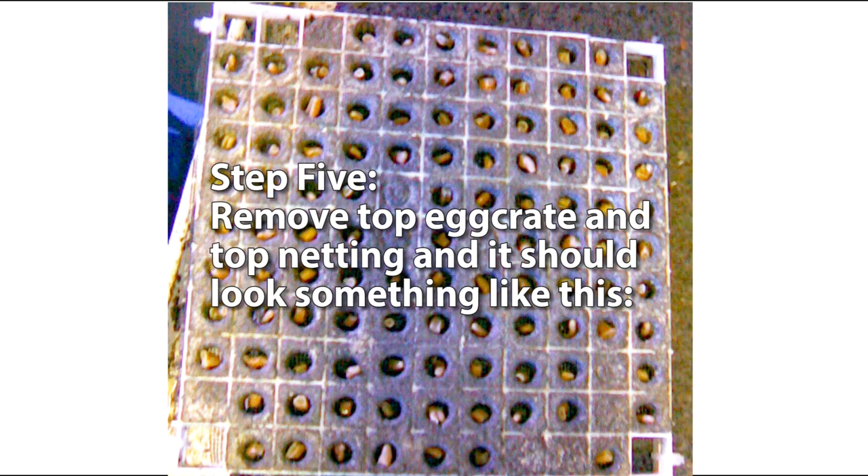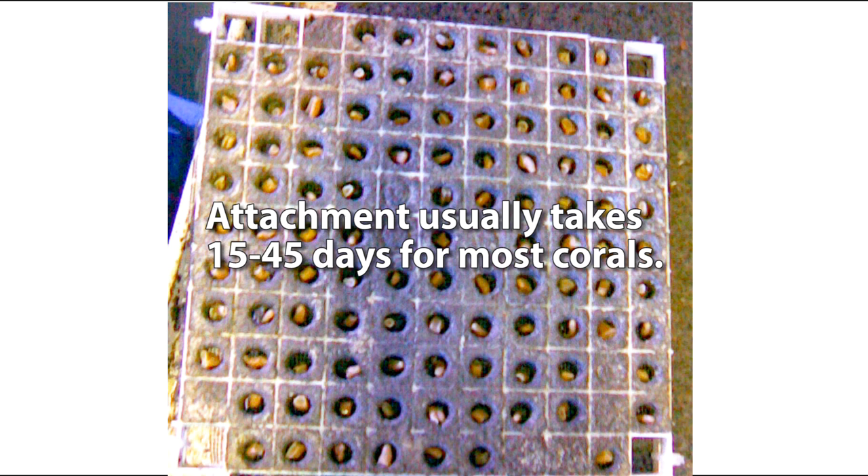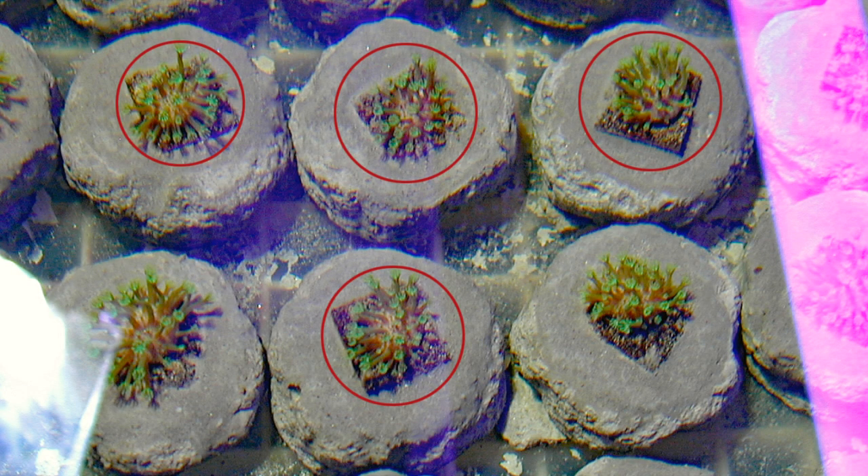Step five is removing the top egg crate and top netting, and it should look something like this. Leave the bottom netting and egg crate on until attachment is well established. There is no need to remove the bottom netting and plate prematurely, as the corals can start their grow-out period with them still attached. Here is a good example of cubes, circled in red, that have been removed from the Tunnel Cube plate and inserted into artificial rocks. We use a non-toxic, proprietary, cement-based mixture that seems to be safe for all corals and sets up quickly. You can clearly see the outline of the original cubes here and how they have been inserted into the rocks.